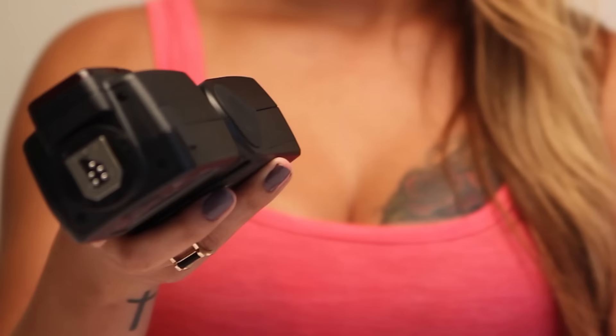On the bottom is the middle hot shoe mount. To lock into place, simply spin the fastener to tighten.